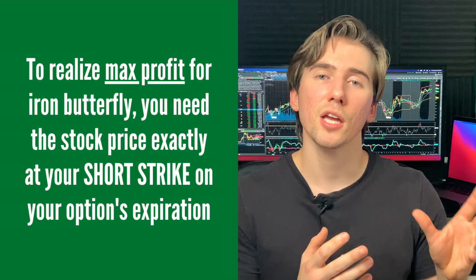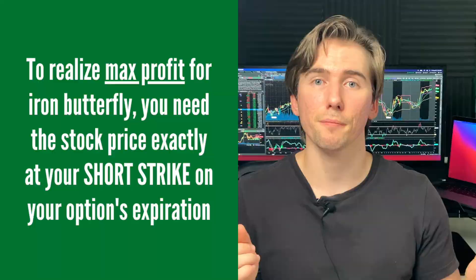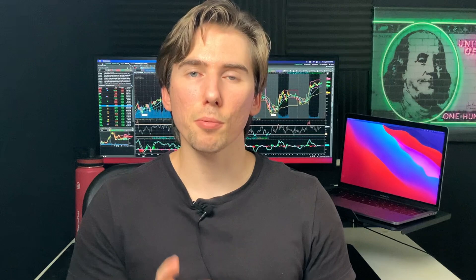With a credit spread, you want your options to expire out of the money, or you want the share price to be exactly at the strike price that you shorted — in that case you'll be taking max profit. The same goes for the iron butterfly: you want the share price to be right at the strike price you shorted in order to realize max profit from both the call credit spread and the put credit spread. This means you're receiving max profit from both credit spreads — double the premium in a single trade.